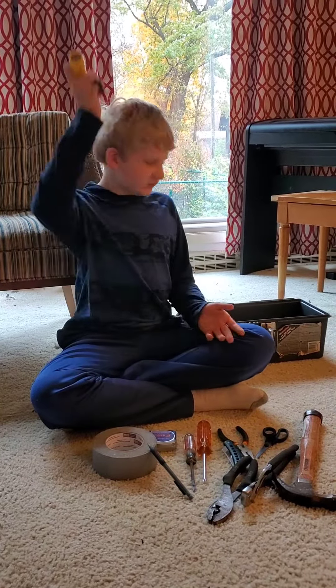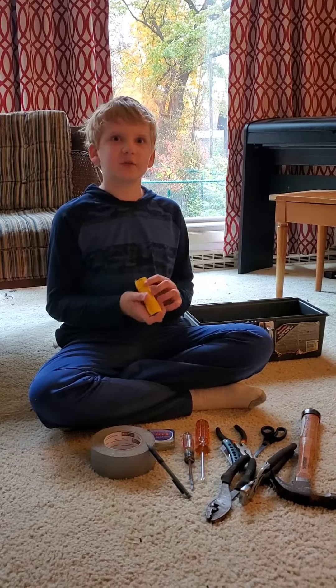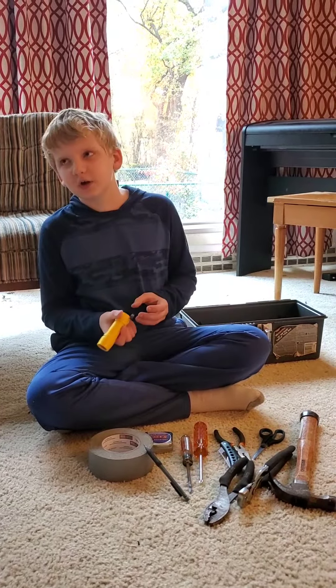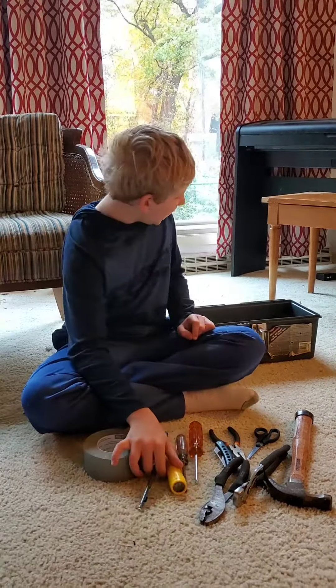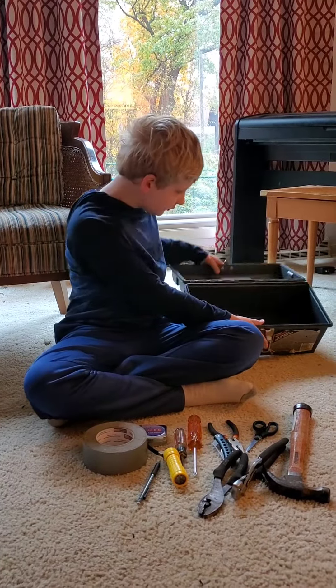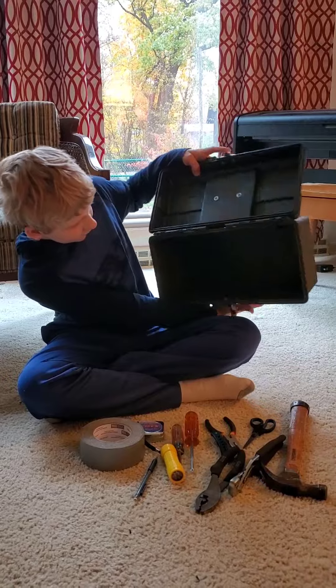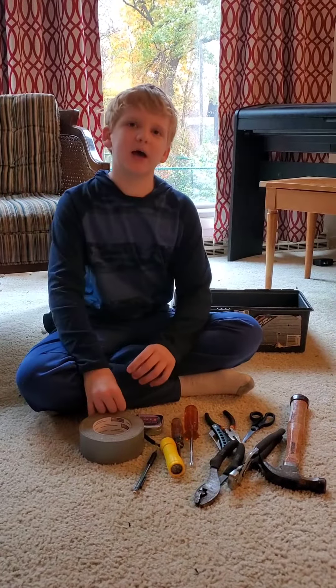Last but not least, it's a flashlight. I need a flashlight for if I'm in the dark, I could use a flashlight. And I think that is all of my tools in my toolbox, which is pretty cool. I think you would need more, but for right now, for a starter kit, this should be good.